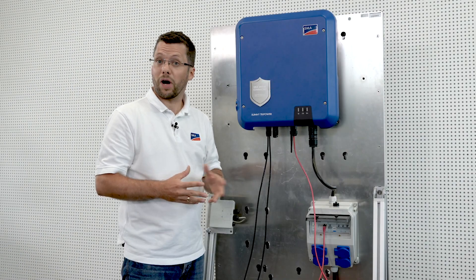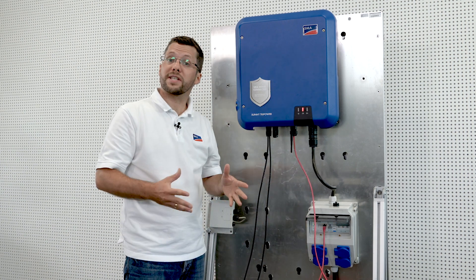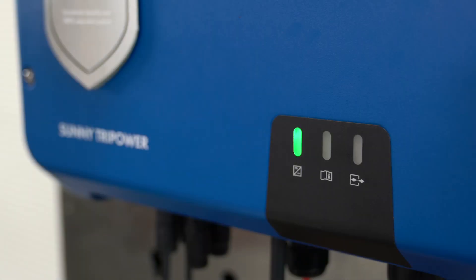Finally, switch on the inverter on the AC side and actuate the DC switch. There are three LEDs on the cover of the Sunny Tri-Power. The green LED on the left is the indication light — this will flash green once commissioning is done, and it also tells you if solar power is being fed in; the more fed in, the brighter the light. The blue LED on the right indicates that the WPS function is active. When the red LED in the middle lights up, this indicates that there is a fault.